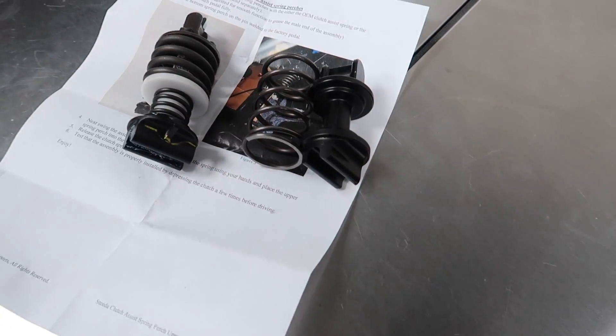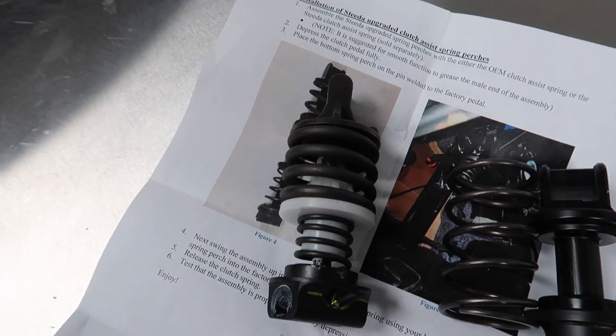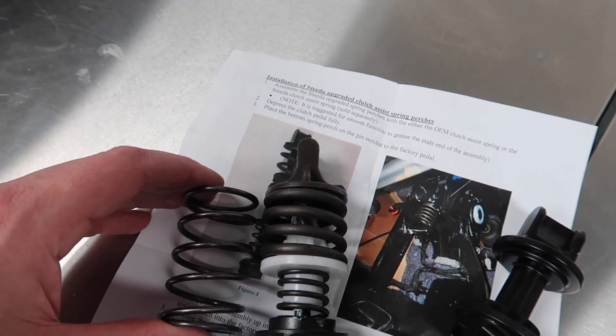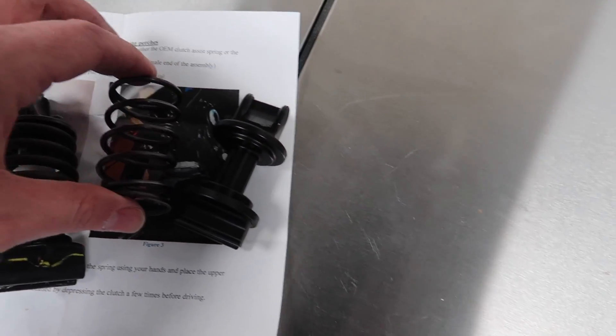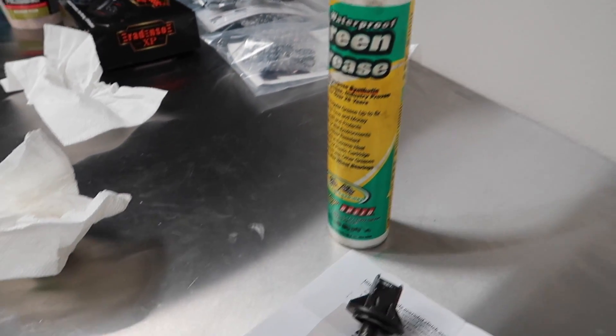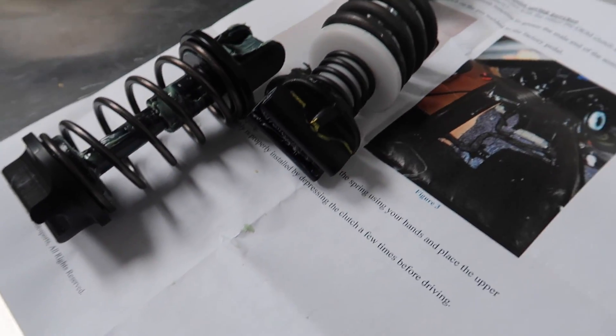It's going to look quite different from this aftermarket option with the helper spring. You have a much bigger, simpler spring and a whole new assembly. I'm going to grease this up — put a little Simple Green grease on here and get the new assembly greased up.